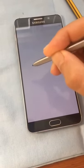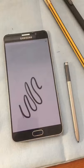Do your fingers get cramped when you're using the Samsung Galaxy Note S Pen because it's so thin? I found a couple of solutions for you.